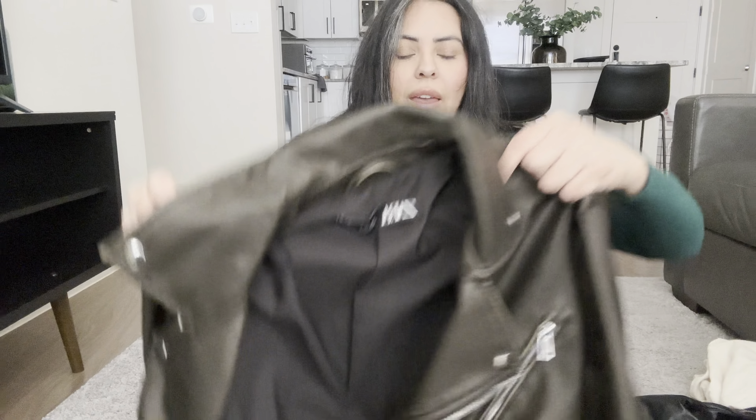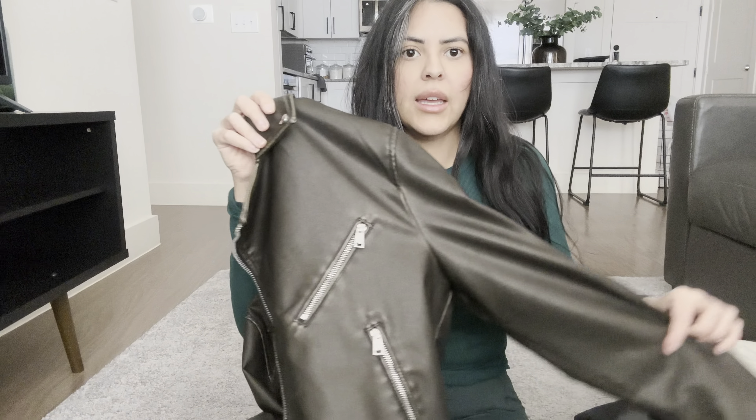I'm glad my mom got it in a size small, but I do have very long arms so it feels a little short on the arms for me — other than that I really like it. Next is this distressed leather jacket from Zara. I know a lot of people are canceling Zara right now but I decided to keep these things because they were given to me. I have the same arm length issue with this one too — I've always had this with my arms and also with my pants. But it's a really pretty distressed leather jacket and I love it.